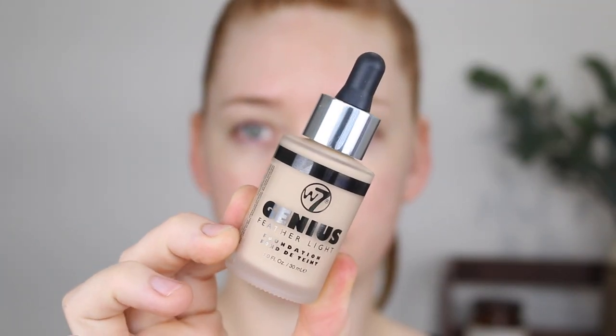For foundation I have the Genius Feather Light Foundation. A lot of the products don't have much description so that's all the information I've got. It is in the shade buff. I don't think it's going to be quite the right shade for me — I am very, very fair — but we'll give it a go. I also got some feedback from a follower on Instagram who said that it oxidizes really bad.